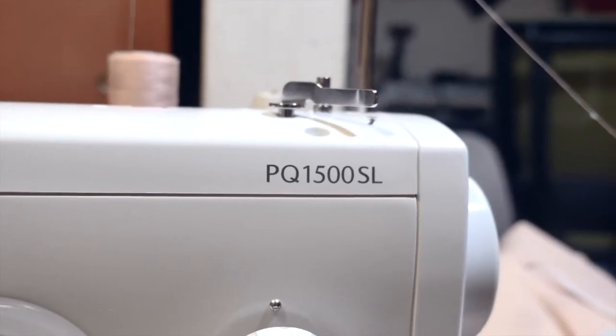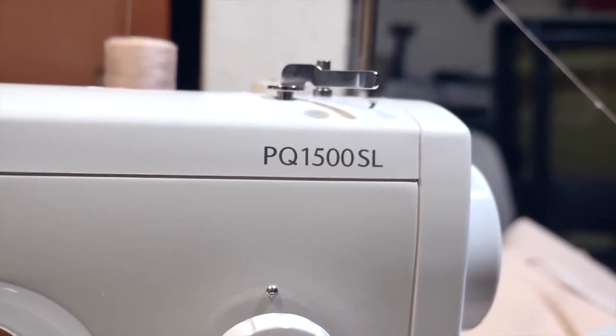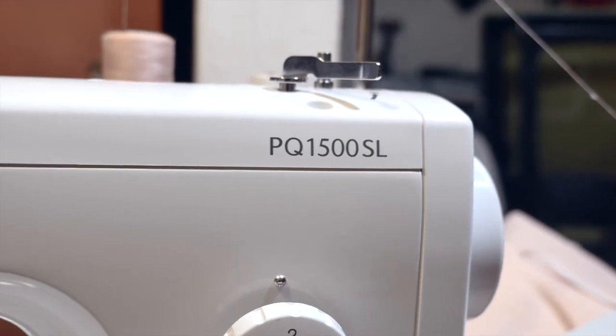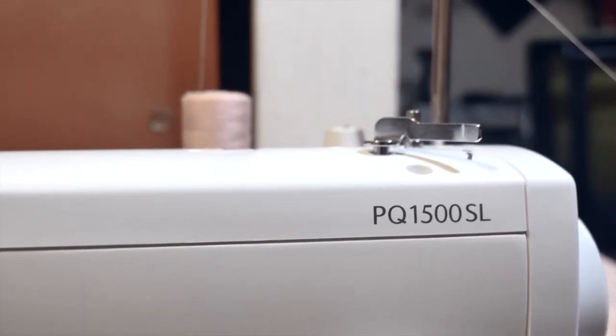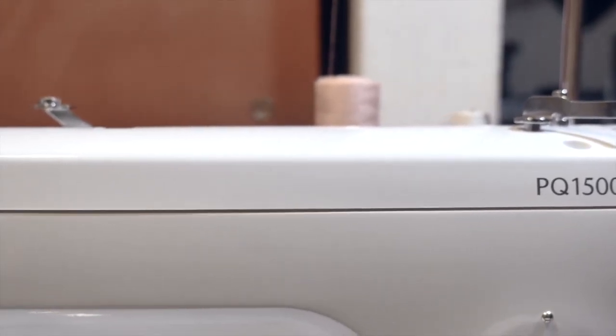Hi everyone, I'm here to demonstrate how to thread this machine. This is the Brother PQ 1500 SL — I'm going to show you how to thread it.